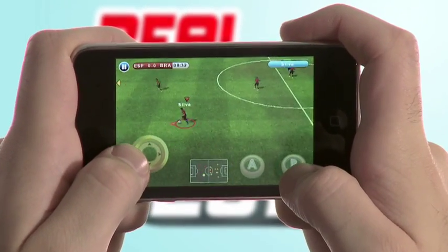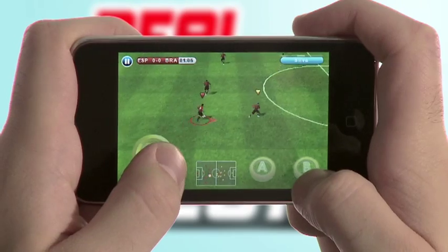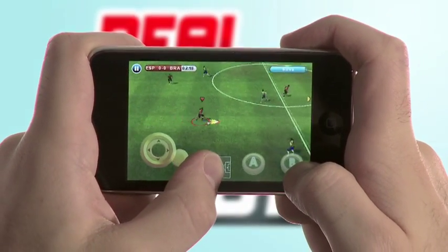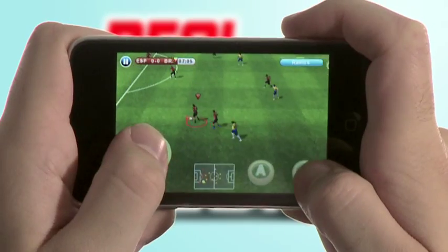Let's start with basic movement. To run, simply drag the movement pad in any direction. To sprint, drag your finger further away in the direction you choose.